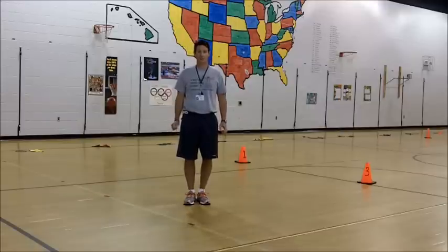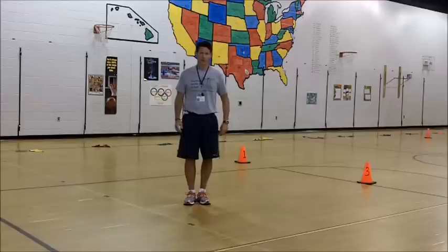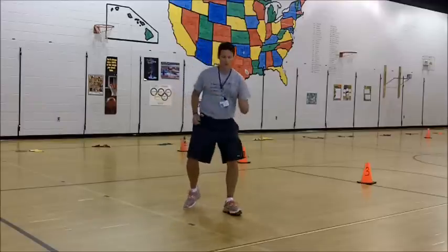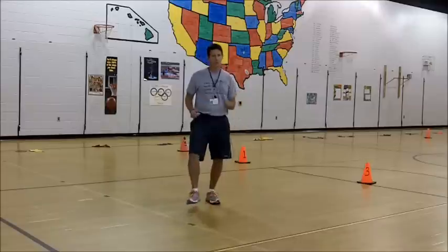Next, we're going to go to a box step. When you do a box step, you're going to step forward and then back to home. So it looks like this, with your right foot: one, two, back to home. Again: one, two, back to home. Great job.